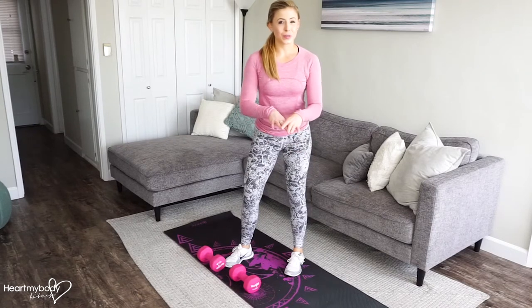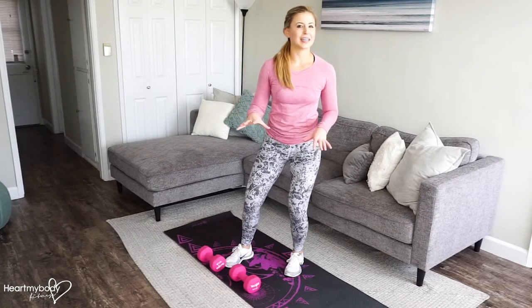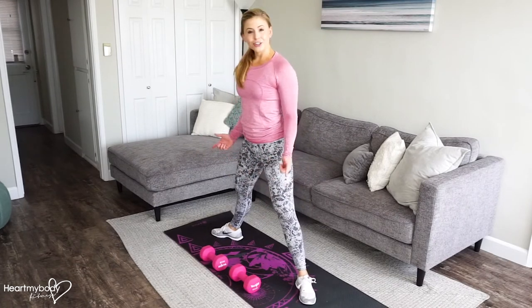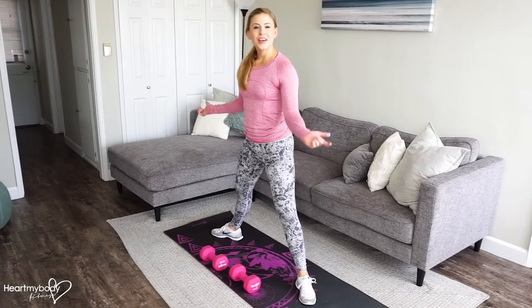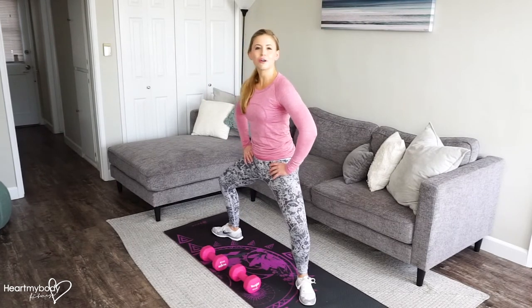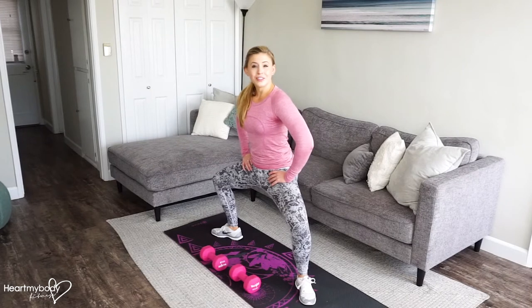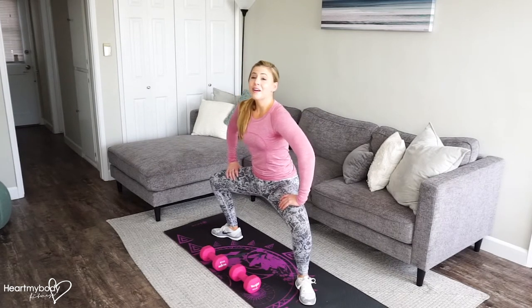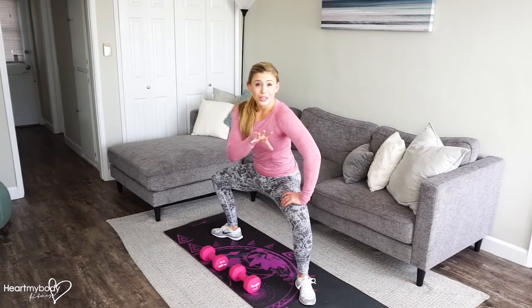For a plie squat with a biceps curl, first let's test what position we're going to get into. Separate your feet nice and wide apart, turn your toes out to a diagonal. From here, start to bend your knees and come down to the lowest point you'll get into for this squat — it might be a couple inches, it might be close to parallel to the floor, whatever is going to feel good for you.